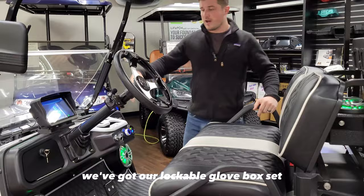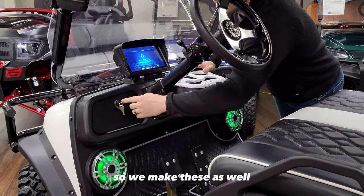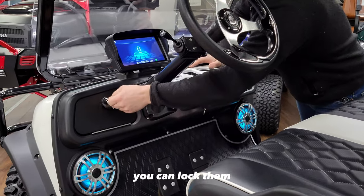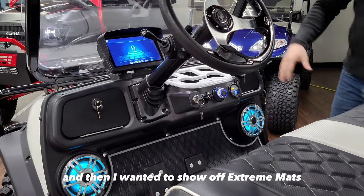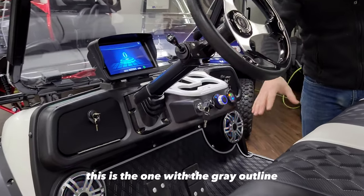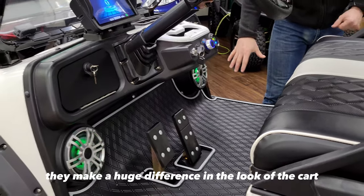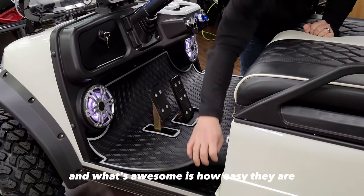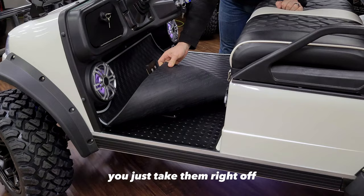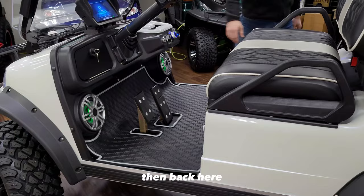Here in the dash, we've got our lockable glove box set — we make these as well. They mount right in, you can lock them, and you've got your key. And then I wanted to show off Extreme Mats diamond floor mats — this is the one with the gray outline. These are awesome and make a huge difference in the look of the cart. What's great about them is how easy they are: you just take them right off and sit them right back down, and they look great.